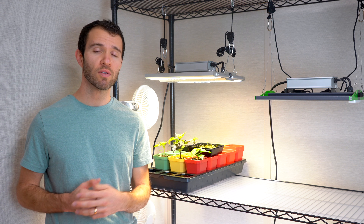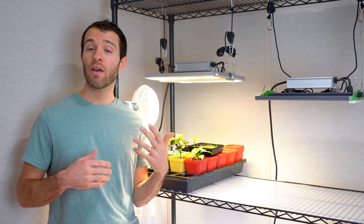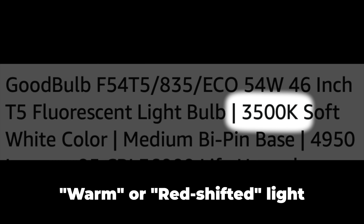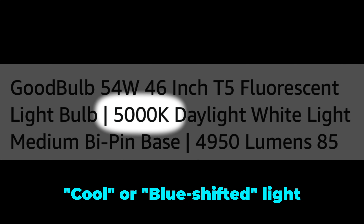If you look at fluorescent bulbs you likely won't see a spectrum chart. Instead you'll see a Kelvin rating — something like 3500K would be a more red-shifted light, good for growing plants that are fruiting, or you might see something rated at 5000 or 6000 Kelvin, which is much more blue-shifted, great for growing seedlings and leafy greens.